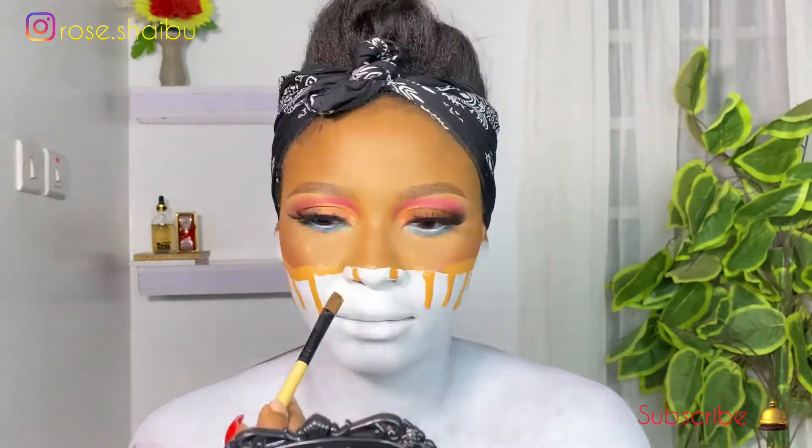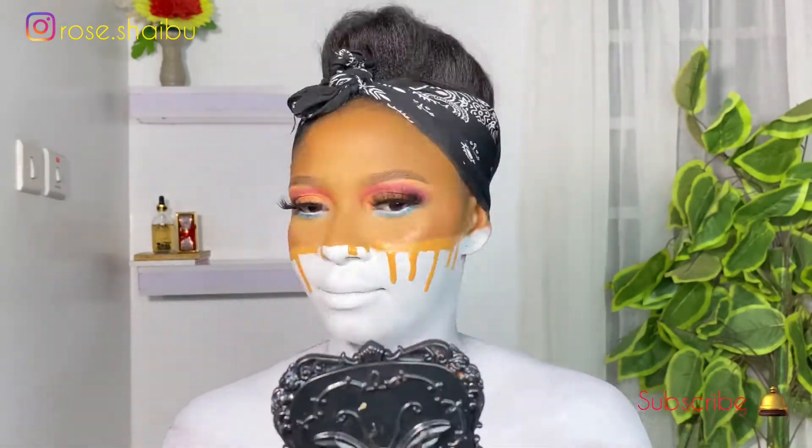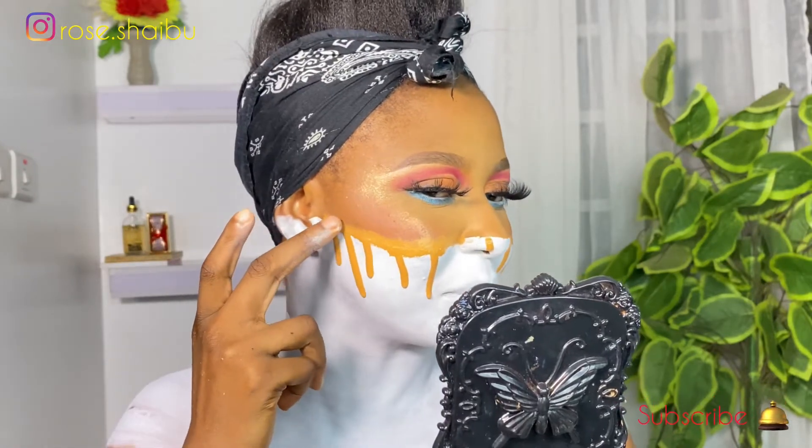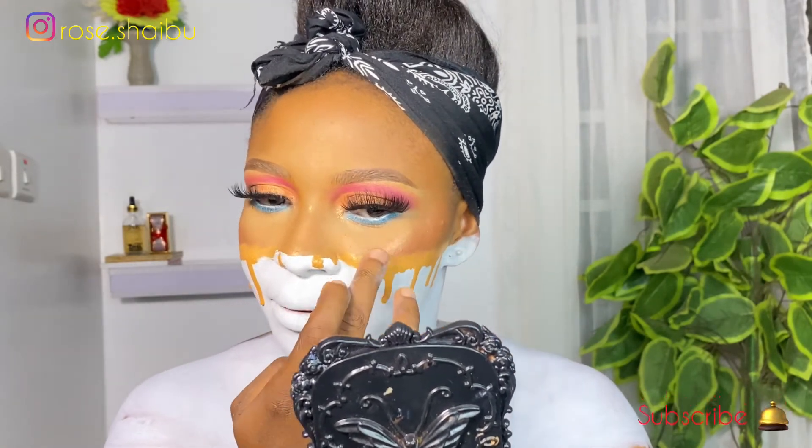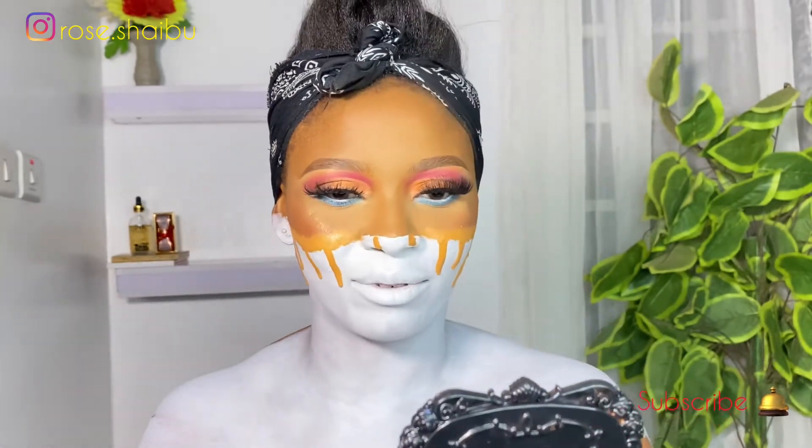This is harder than I thought guys. Oh my god. Something is just telling me I'm going to mess this up — I think I should stop touching it at this point. I'm just trying to blend this; I think it's okay. Let me figure out how I'm going to put on my hair and I'll be right back.